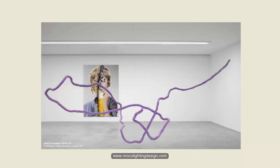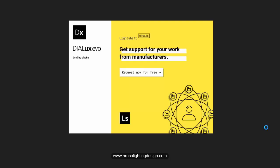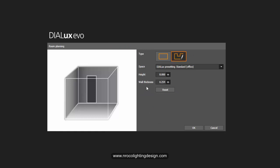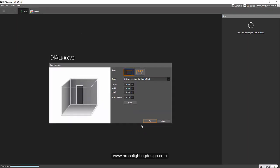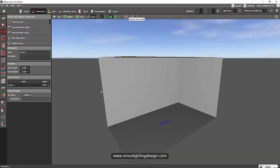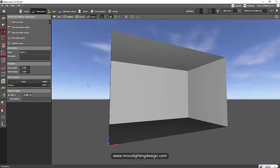Let's do it in DIALux Evo. I'm opening my DIALux software now and going directly to a simple room planning. I'll select standard and go for a standard office. I'll set the length of this showroom to 10 by 6 meters, and since it's a showroom, museum, or exhibit hall, I'll set the ceiling height to 6 meters as well. What we're going to do is create a wall washer for that wall.